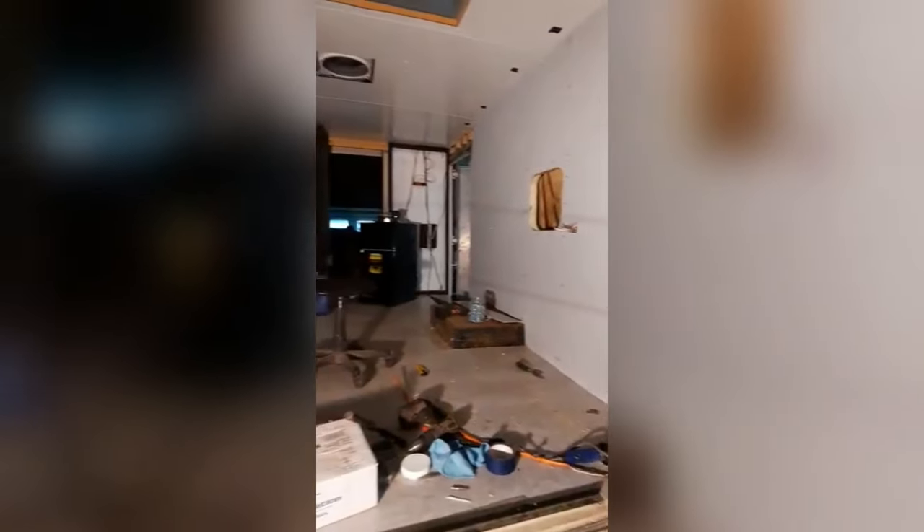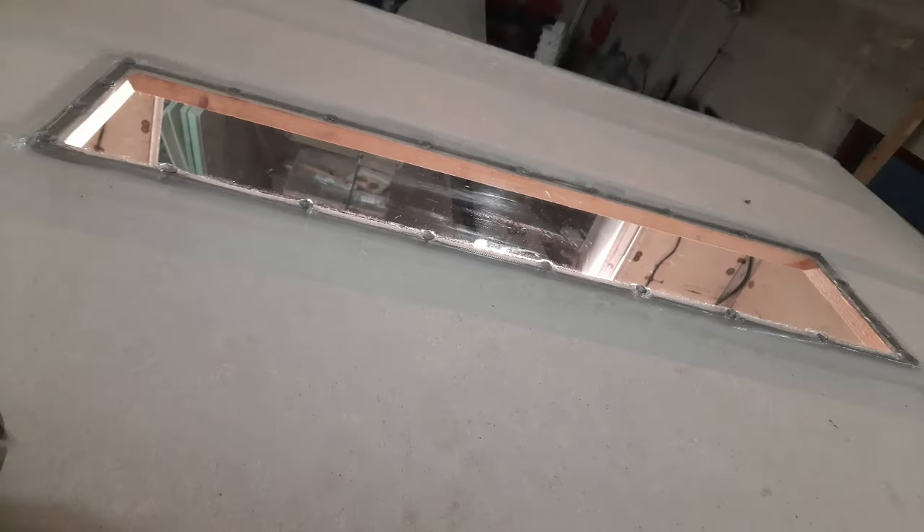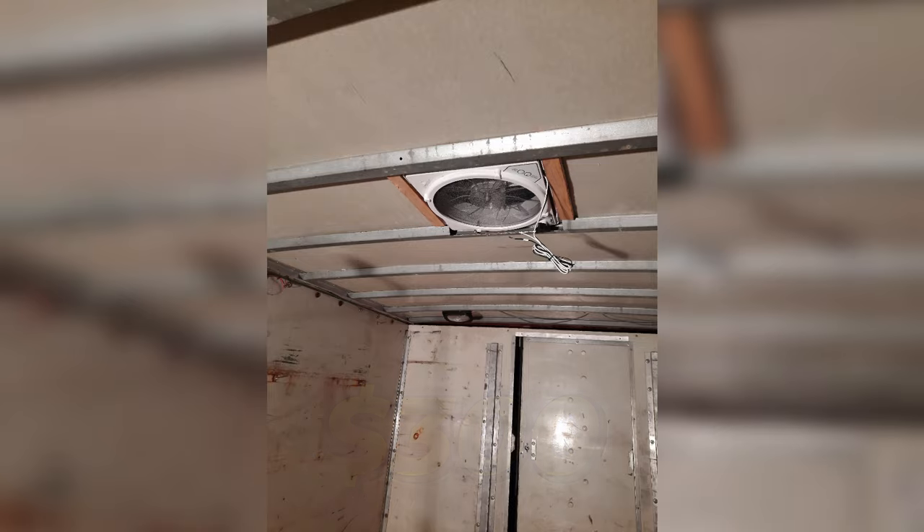Once my electrical was run, I insulated and installed luon as a wall covering and paneling for the ceiling. The insulation, luon, and paneling for the ceiling cost about $600, plus the floor which was some plywood and stick-on tiles costing around $100. The skylight is made up of thick plexiglass and a vent fan, both costing a total of around $300. The total for the ceiling, floor, walls, and insulation is about one thousand dollars.